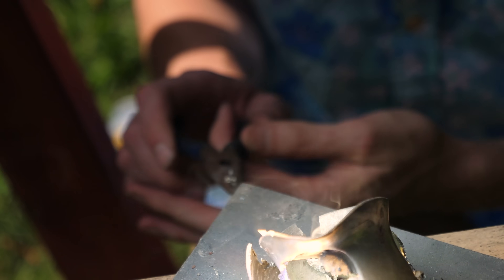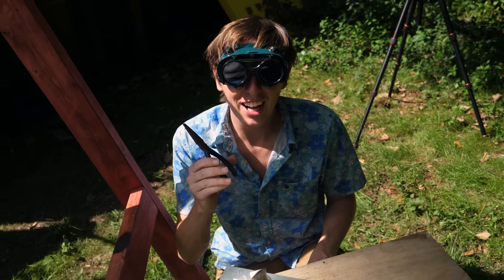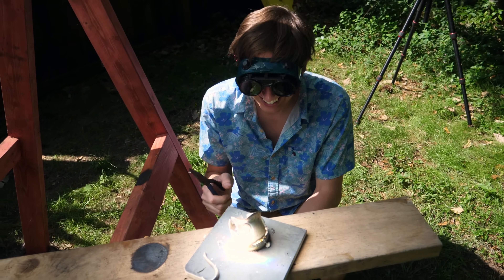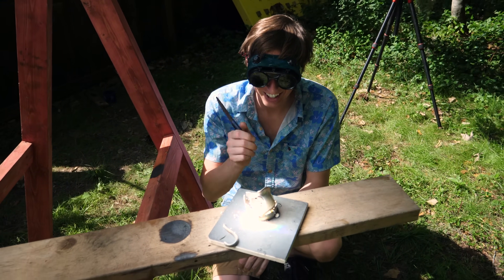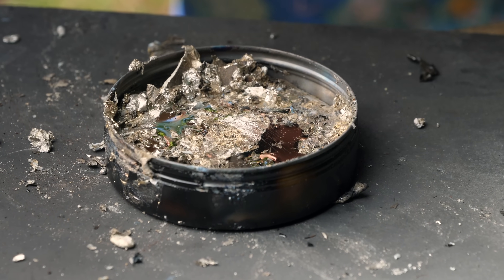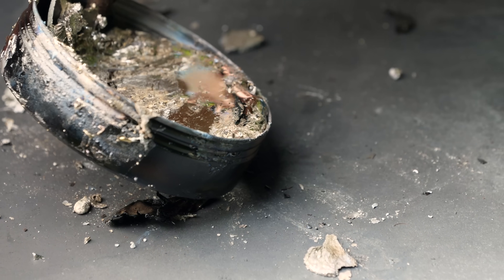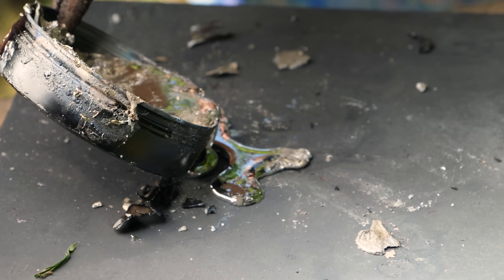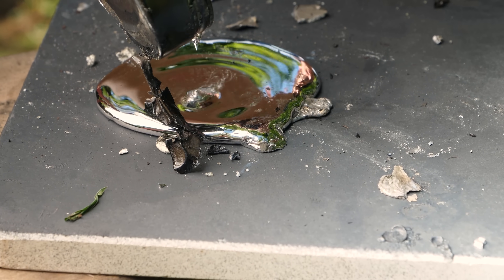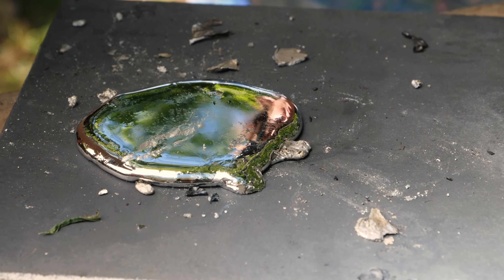If I get heavy metal poisoning, I'm sending you to hospital. If I don't have heavy metal poisoning by now, you'll be fine. It looks like we completely melted that pewter pitcher — it did take a while, probably about five or ten minutes, but we completely melted it and turned it into a beautiful shiny pool of molten tin. Look at that. The power of the sun.